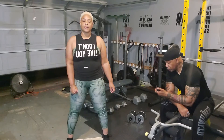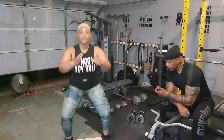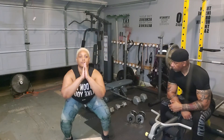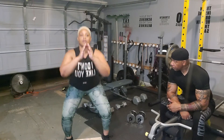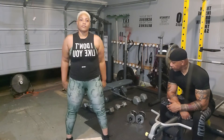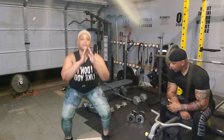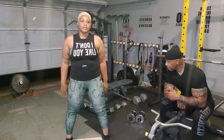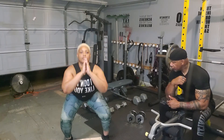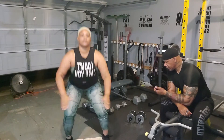And then one more set. 1, 2, let's go — 2, 3, 4, 5, 6, 7, 8, 9, 10.